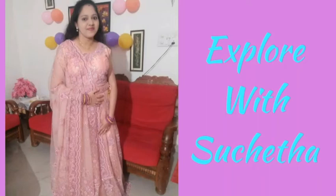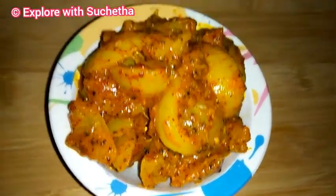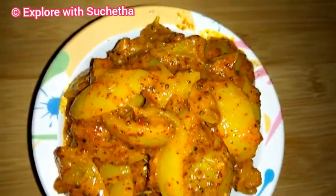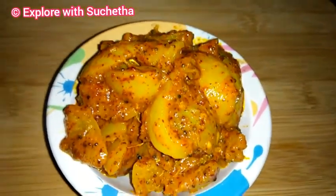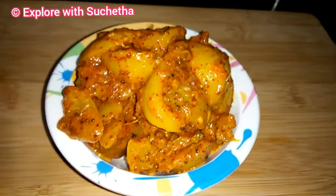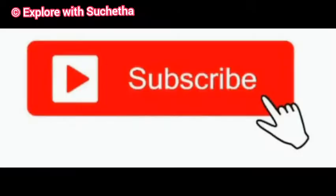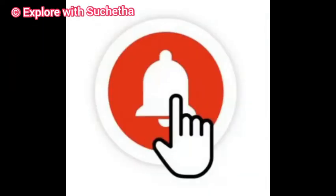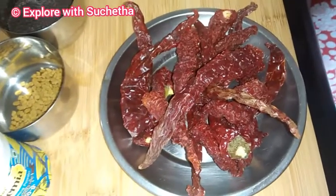Hi friends, welcome back to my channel Explore Vissucheta. Today I'm going to share how to prepare lemon pickle easily at home. Watch the complete video without skipping for detailed recipes. If you are not subscribed to my channel, please subscribe and press the bell icon to get the latest updates. Please like my videos and share with your friends.